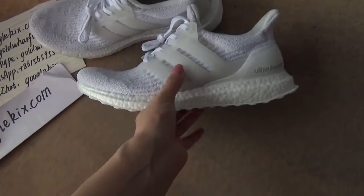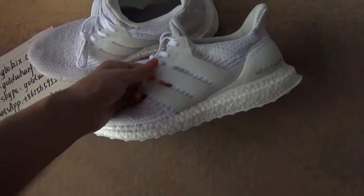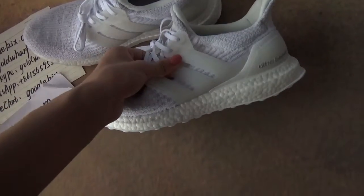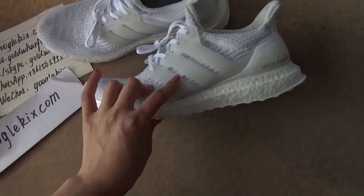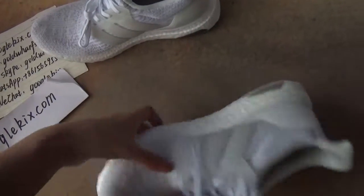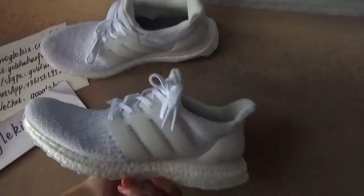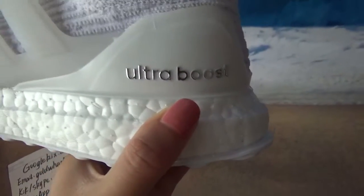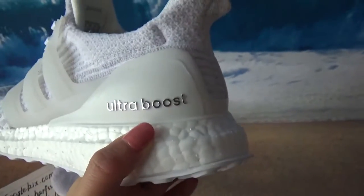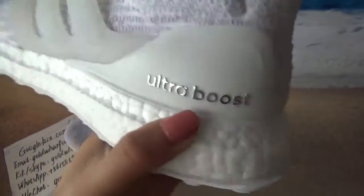And on this side, with this 3 — I think the UltraBoost, the difference between UltraBoost and other shoes, I didn't see that it has this on the two sides until looking at this side and this side. And on the back left, we can see the UltraBoost. It's very shiny when we shake it.